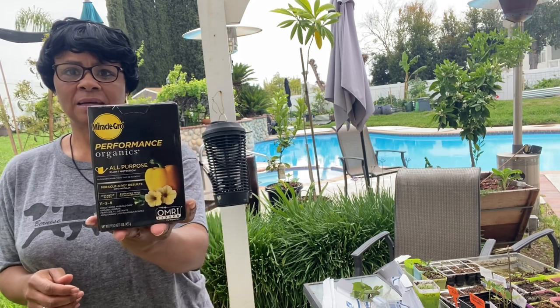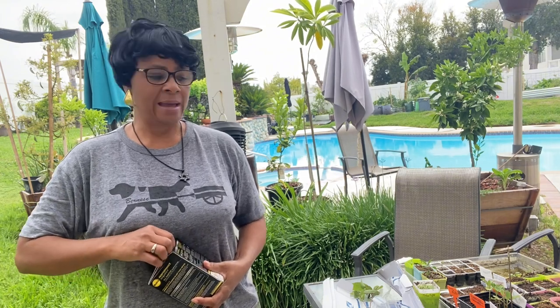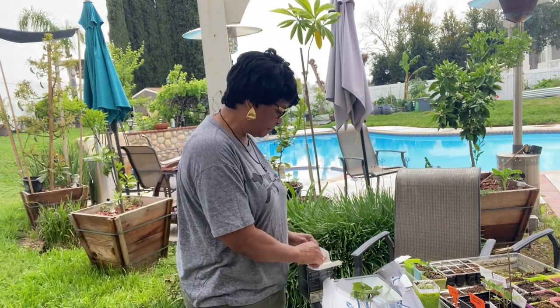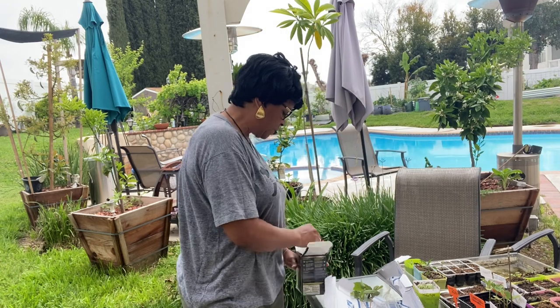One thing I learned from watching Supreme Family Garden is he loves this high performance fertilizer. I'm going to try it. My watermelon — I'm planting them for the second time now — and a gardener named Lucian from City Boy Gardening told me to use this on my watermelon, and I'm telling you my watermelon still looks good. So I'm going to take a little bit of this fertilizer and see if it helps with my trees.